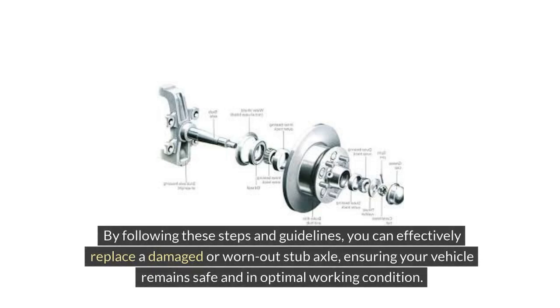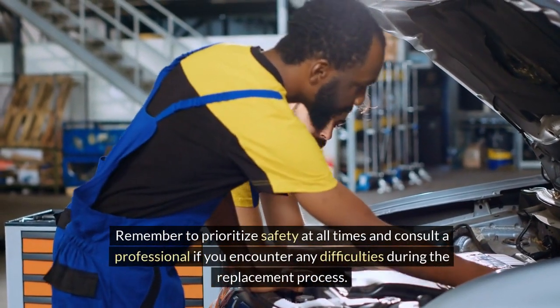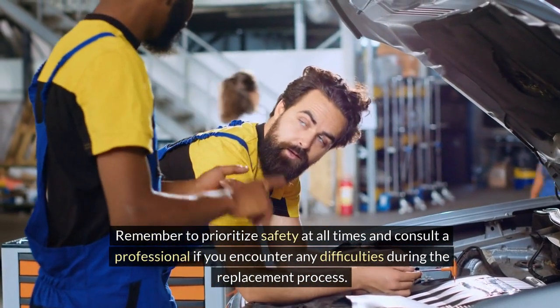By following these steps and guidelines, you can effectively replace a damaged or worn-out stub axle, ensuring your vehicle remains safe and in optimal working condition. Remember to prioritize safety at all times and consult a professional if you encounter any difficulties during the replacement process.